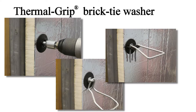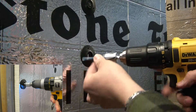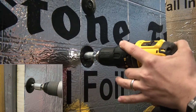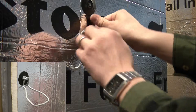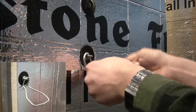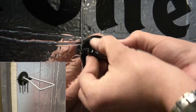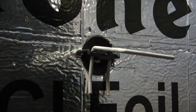For brick veneer cavity wall construction, use posi-tie veneer anchors combined with thermal grip brick tie washers. This combination can greatly reduce the number of screws and washers required for insulation attachment, which reduces not only material and labor cost, but also reduces the number of penetrations through the insulation and weather barrier. Thermal clips and pintle style wire ties can be used in lieu of triangle wire ties to prevent thermal bridging through the anchor.